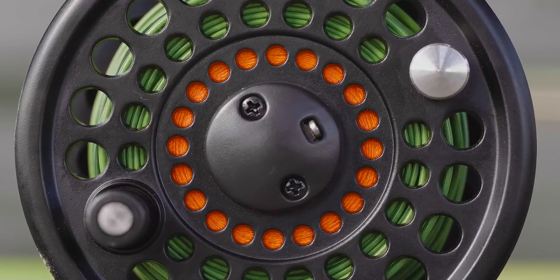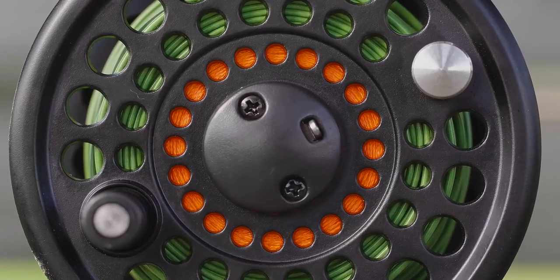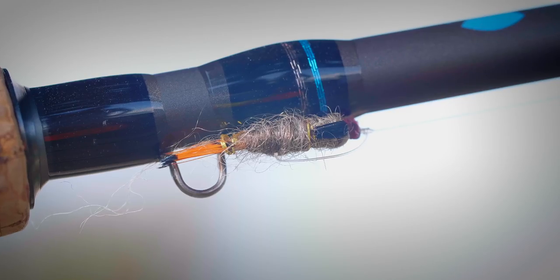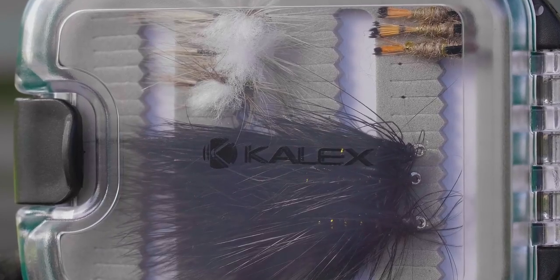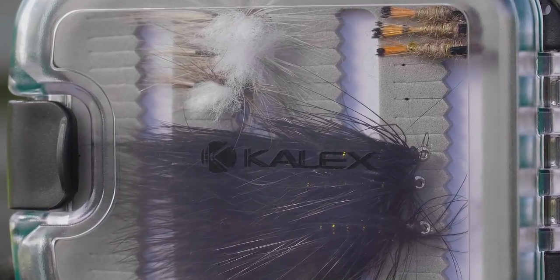Also included is 20-pound fluorescent orange Dacron backing and a nine-foot 5X copolymer tapered leader with five-pound breaking strength. Additional items included with the rod and reel setup are a two-sided fly box with three of each of these popular and effective fly patterns.